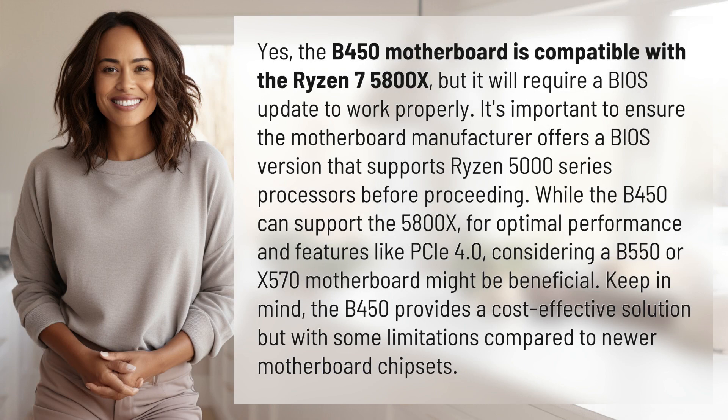Yes, the B450 motherboard is compatible with the Ryzen 7 5800X, but it will require a BIOS update to work properly. It's important to ensure the motherboard manufacturer offers a BIOS version that supports Ryzen 5000 series processors before proceeding.